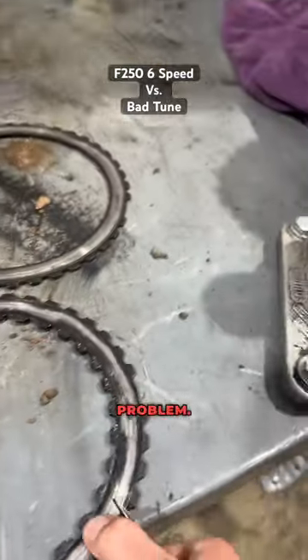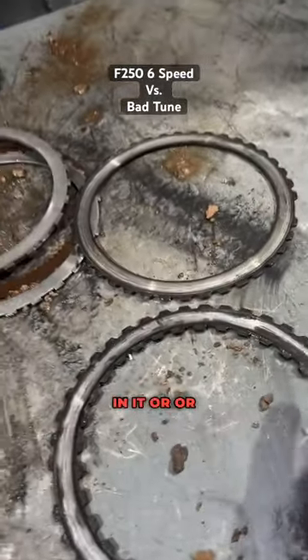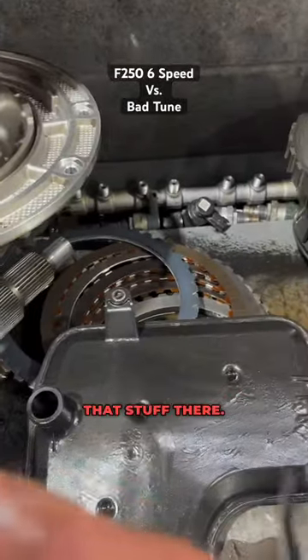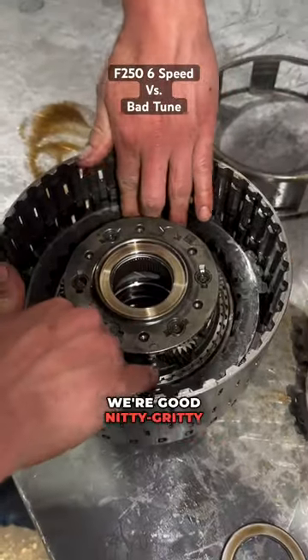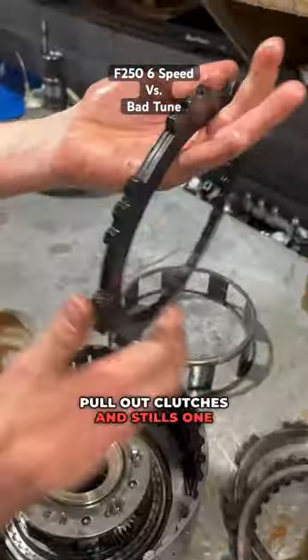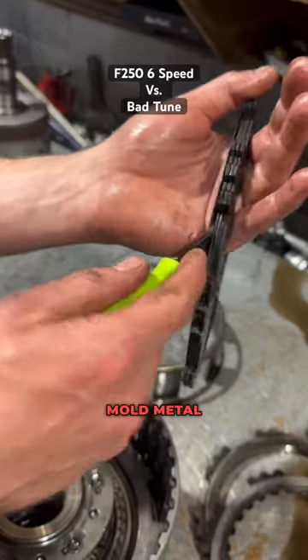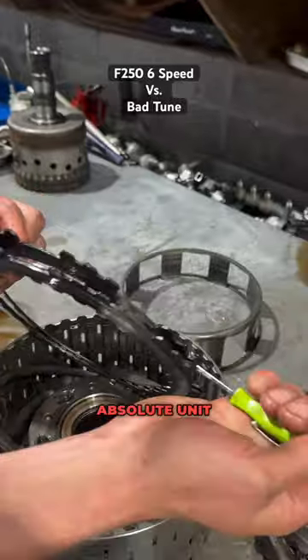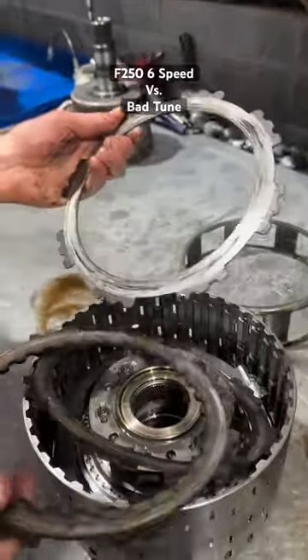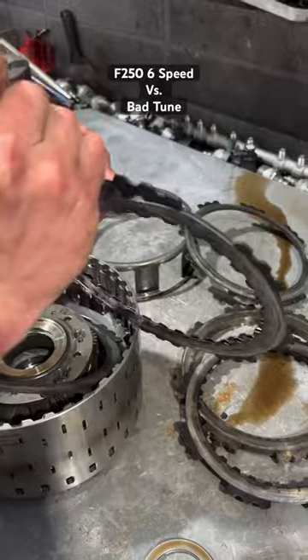There's a problem — somebody forgot to put a clutch in it, or possibly that stuff I showed you earlier, that is the clutch. Upon further examination, usually we pull out clutches and steels one by one, but this is what happens when you mold metal together — it's usually called welding. That's one of the worst I've ever seen, that's an absolute unit.